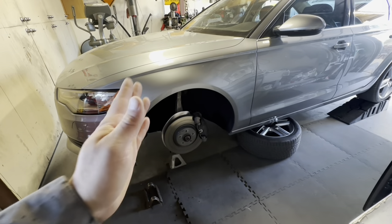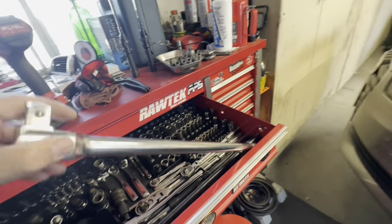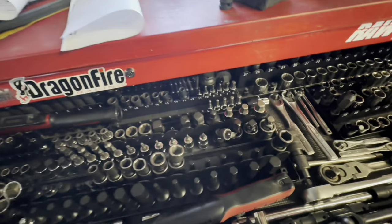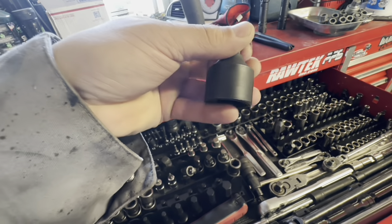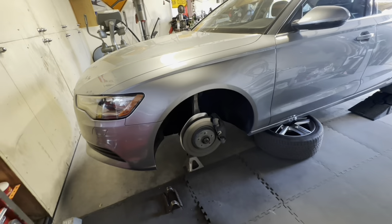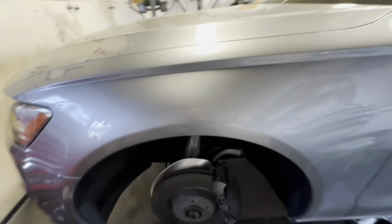Remember this - tighten down to 200 Newton meters and then 180 degrees, so probably 90 then 90. I broke it loose with a three-quarter inch Harbor Freight breaker bar, about two and a half feet, with a three-quarter to half inch adapter. Took the tires off. Now I need to take the whole belly pan off the car and then start taking the axle bolts off.